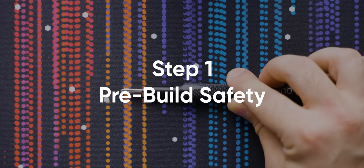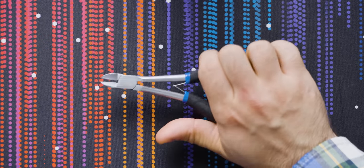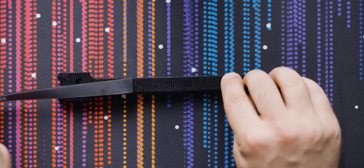We need our usual tools: multi-bit screwdriver, side cutters, magnetic parts tray, anti-static ankle strap, and cable ties. Attach your anti-static strap to your ankle or wrist and then ground yourself to a plugged-in but powered-off power supply. Be careful — we don't want to shock any of our components.